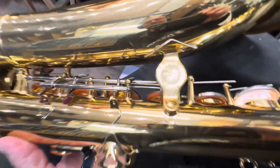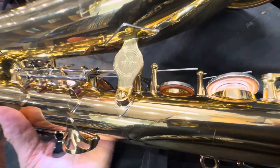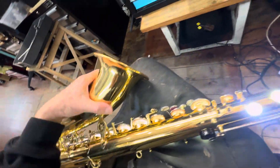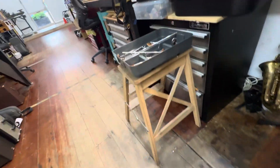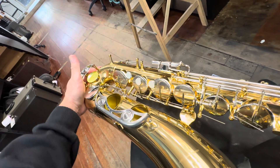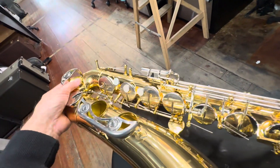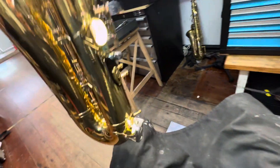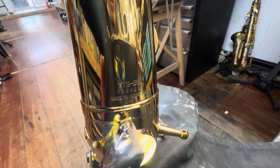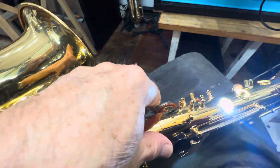That's okay — we'll do all these adjustments during play testing. At the moment it's feeling good; we're happy with this. We'll put the rest of the keys on — they've all been cleaned — and then do some more adjustments. We'll be play testing and lubricating it, making sure the neck tenon and tenon receiver are fitting nice and snug, and that the neck pad is working well. Let's see how this Yamaha Model 26 sounds.